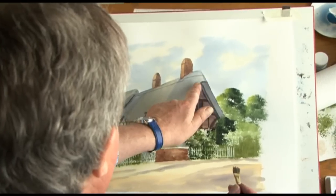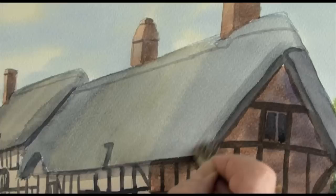Just this bit here just needs to be a little bit darker, so I'm going to use the wizard and shadowing. If I just stroke it like that to give some texture.